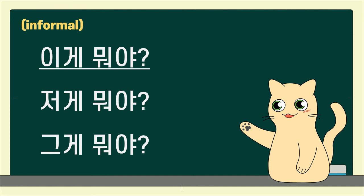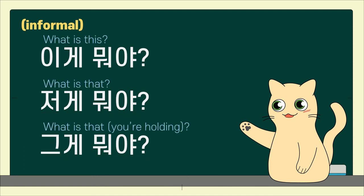이게 뭐야? 저게 뭐야? 그게 뭐야? What is this? What is that? What is that you're holding?